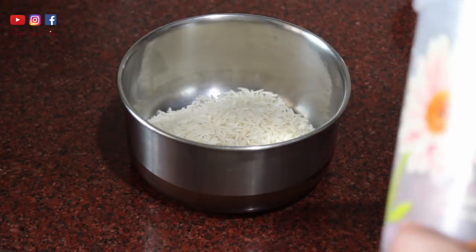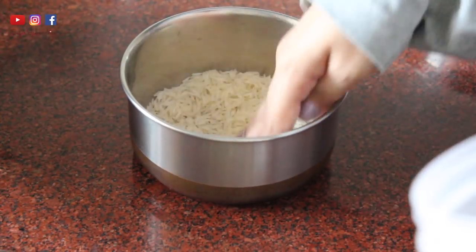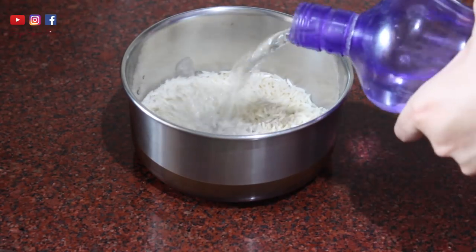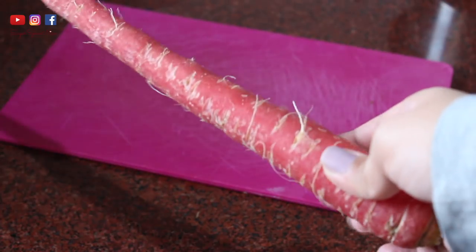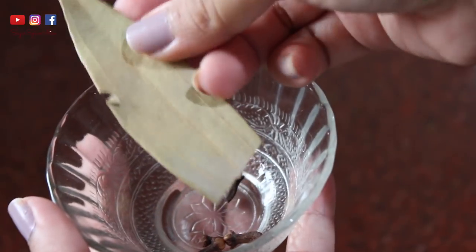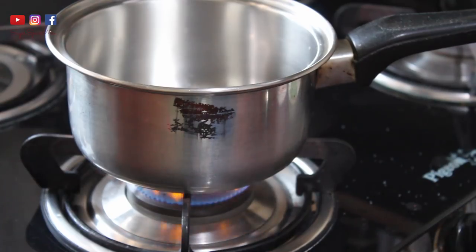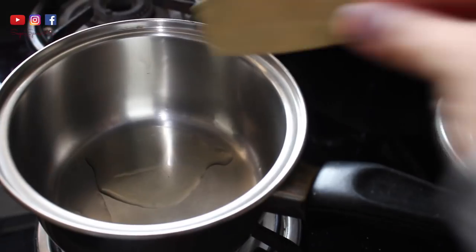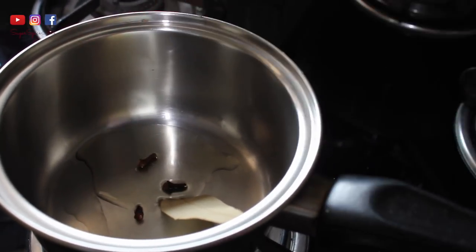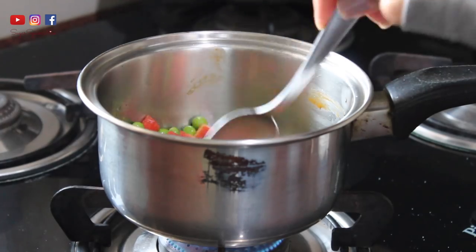For the pulao, I take some rice and soak it for a few minutes before I begin - this ensures the rice gets cooked much faster. You can even use brown rice for this pulao; it tastes equally nice. We'll also need some peas and some carrot - peel and chop the carrot into bits. You'll also need a tej patta and some cloves. Start by adding some ghee and heating it, then add the tej patta or bay leaf and cloves and stir well.